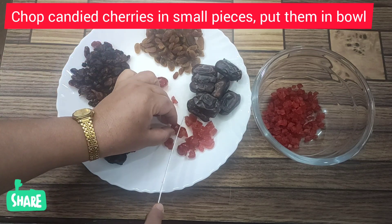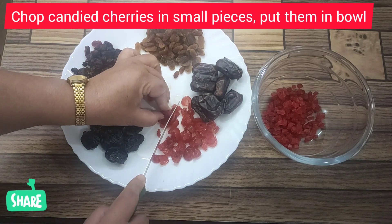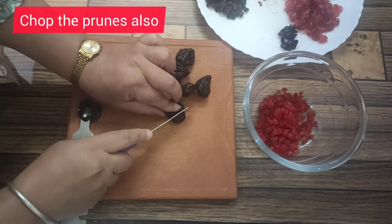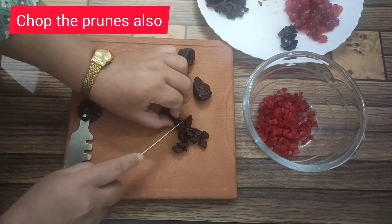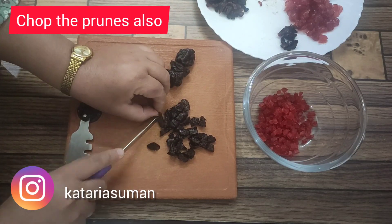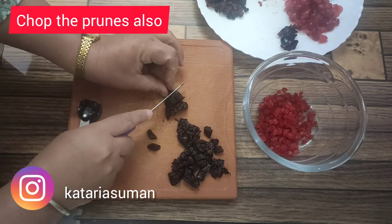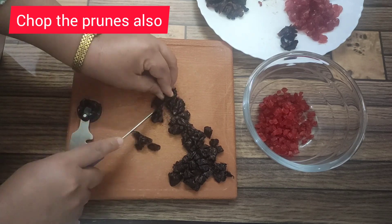These are the candied ones — they are already sweet. If you don't have cherries, you can use candied corona also. Now we are chopping the prunes in small pieces, just as we chopped the candied cherries. All the pieces should be equal so that they all get infused equally. We have to soak all these fruits for at least two weeks, so prepare well in advance before Christmas arrives.